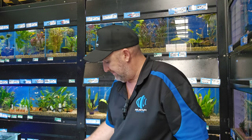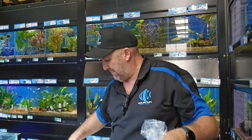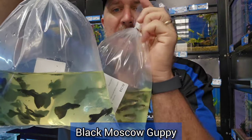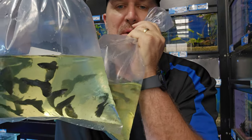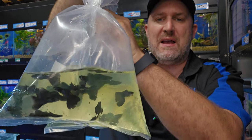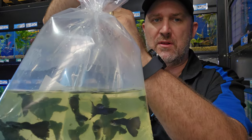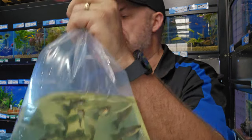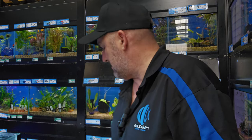Some other guppies — we've got black Moscow, male and female. You can see the full black in the body from tip to tail, big tails on the males. Black Moscow pairs are available.